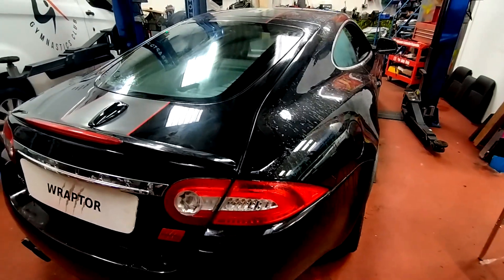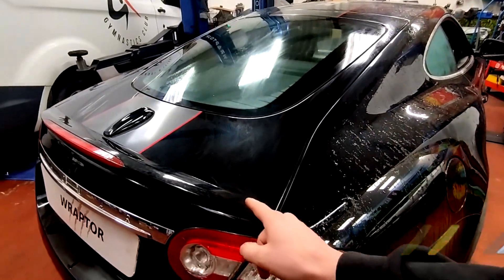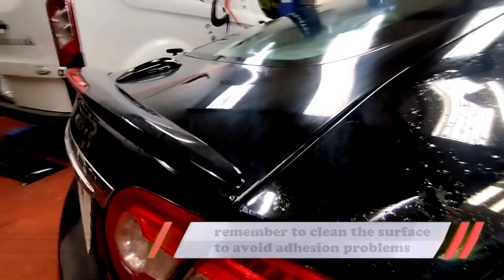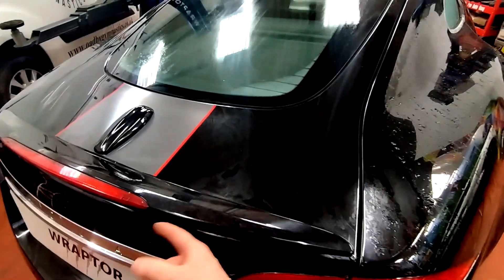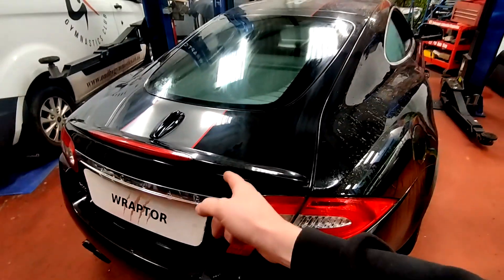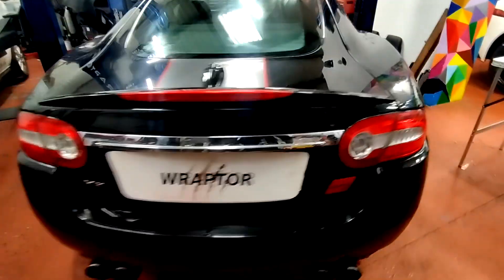First thing to bear in mind: if you have an existing spoiler on your XK and it's a small ducktail spoiler like this one, that can stay as it is — the new spoiler is going to fit over that. If it's the extra large ducktail spoiler that sticks out another inch or two, then you're going to have to remove that and replace it with the smaller one, as we did on this car.